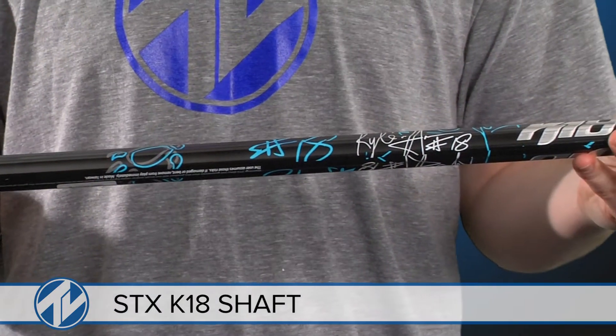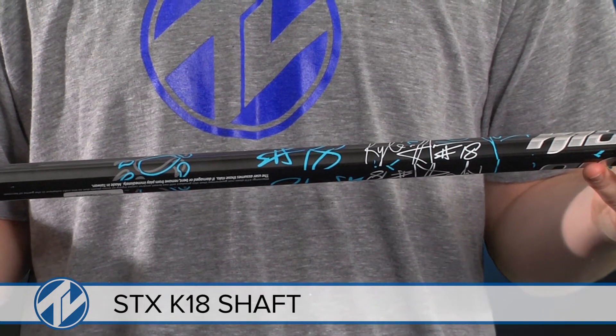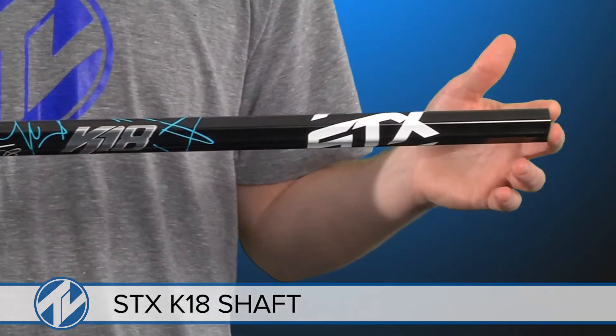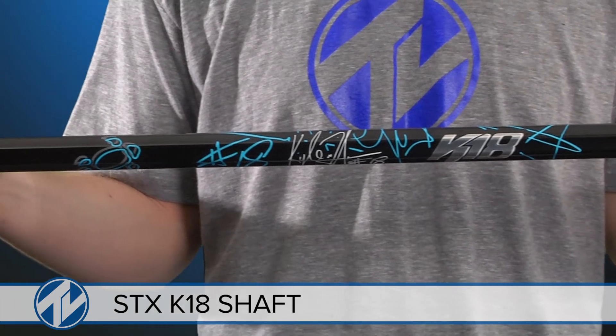The extreme concave octagonal shaft walls are combined with a non-slip surface that allows you to have superior grip and control throughout the entire game. This shaft is an excellent choice for youth players and comes in a variety of colors to customize your look.